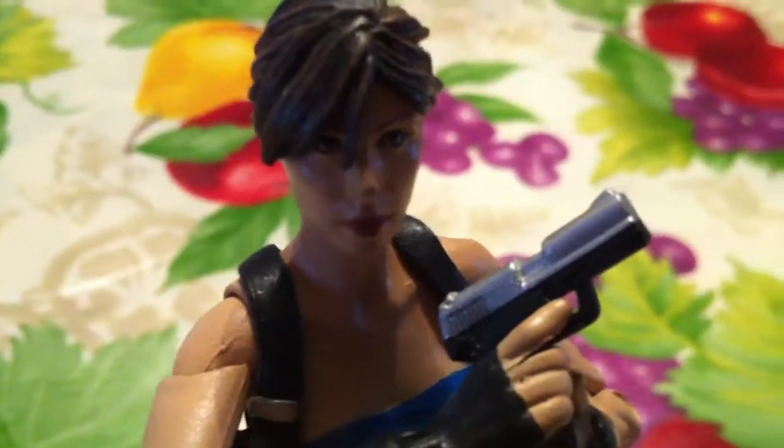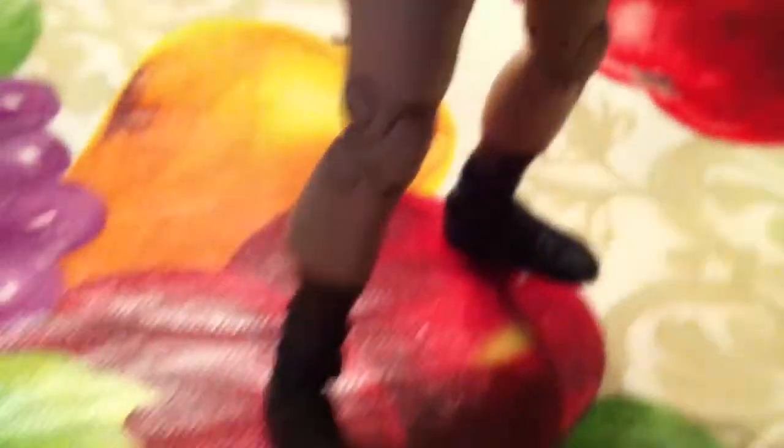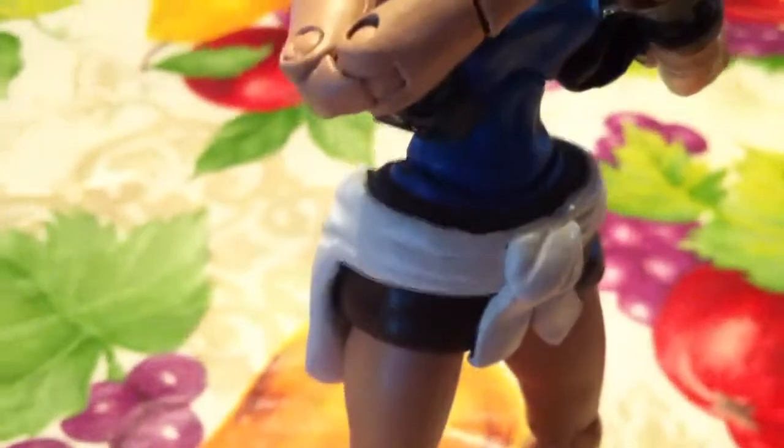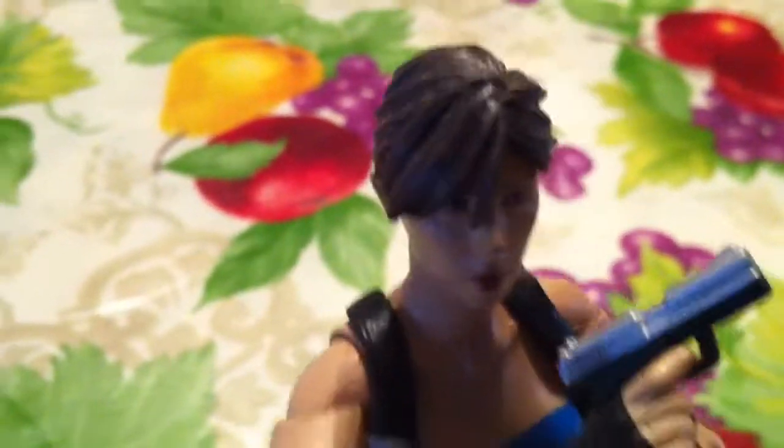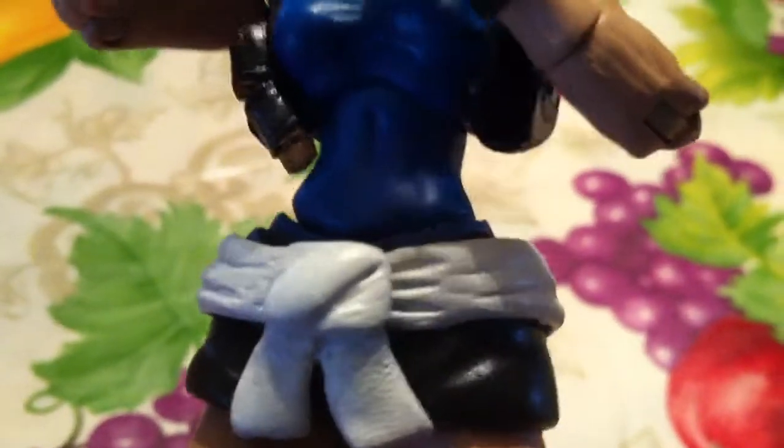Here she is. It is my Jill Valentine custom from Resident Evil 3. It's not the exact costume, but like a working costume with all the pieces of media, basically. Psylocke body, Black Widow head, the gun that fits in her hand perfectly. CT sculpted right here — the skirt and her sweater.